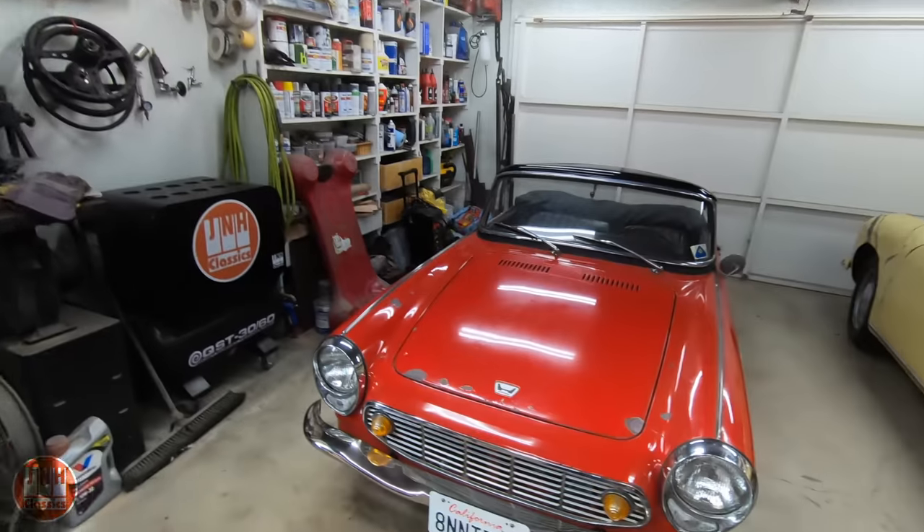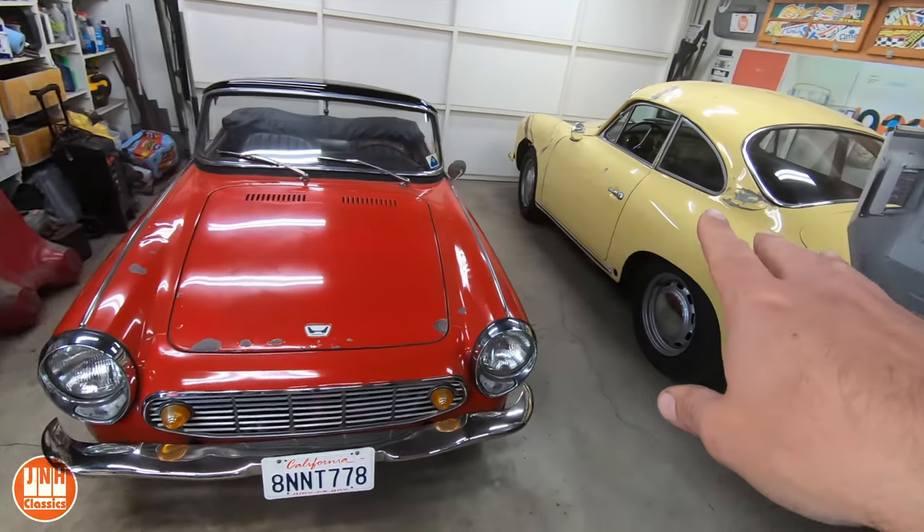Welcome to my channel, my name is Jared. This is another Sunday update video. I also post silent build videos on Wednesdays, so be sure to check those out as well. Today we're going to go over a few projects here in the garage and then we're going to go outside and talk about the Model T.